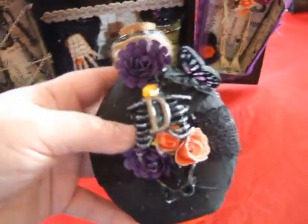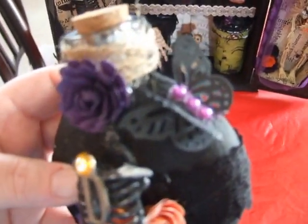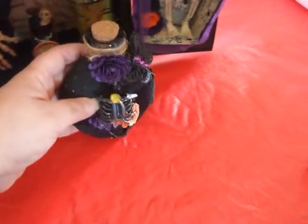I also created this little potion bottle for her with the letter D, butterfly, and I added some flowers and some bling.